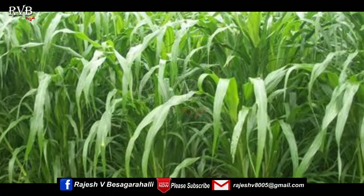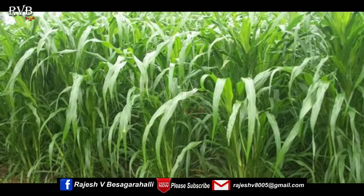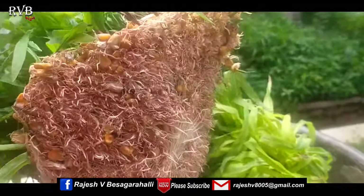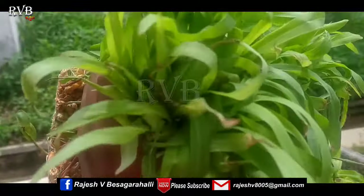In the hydroponic system, we can use only 5% of the water compared to the traditional method — saving 95% of water. You can also use the natural method of the hydroponic system.